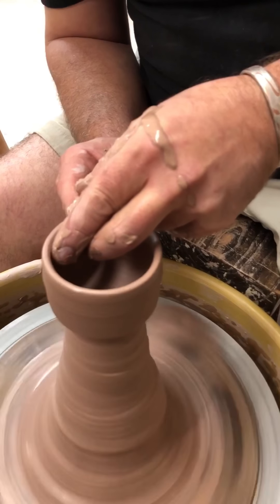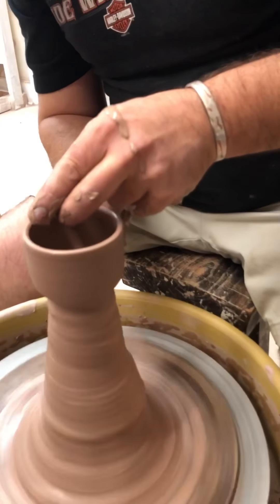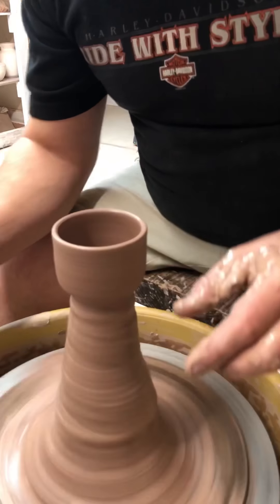"Cute" is a bad word in art school, but it's a good word when a customer's buying your pot.